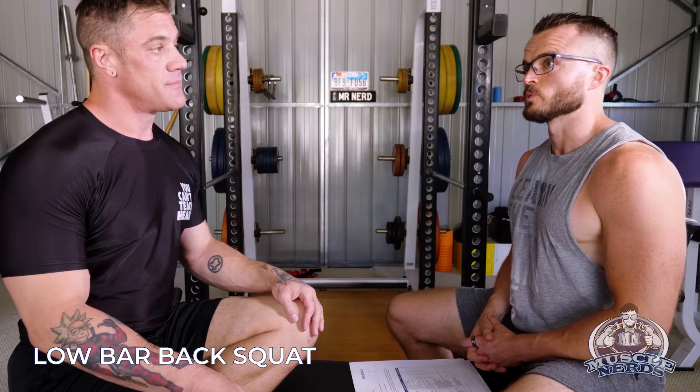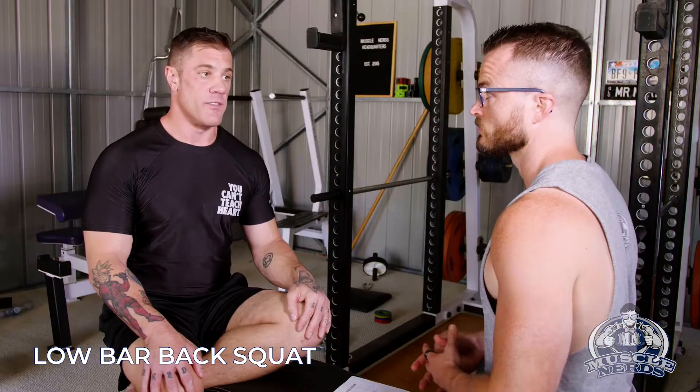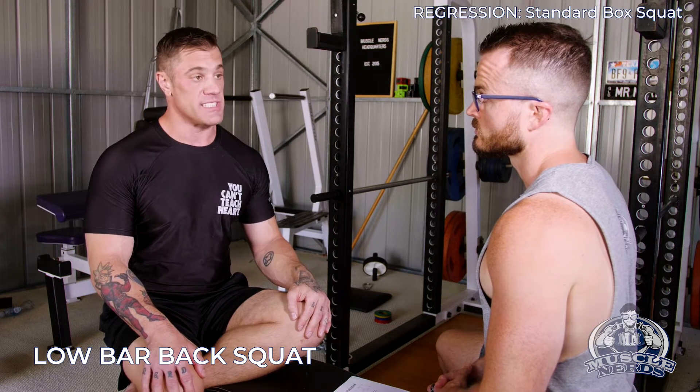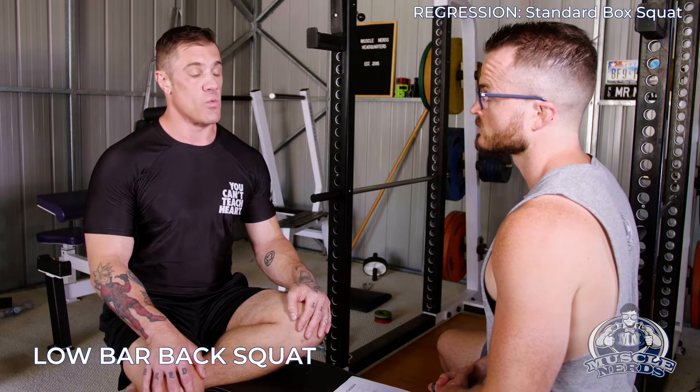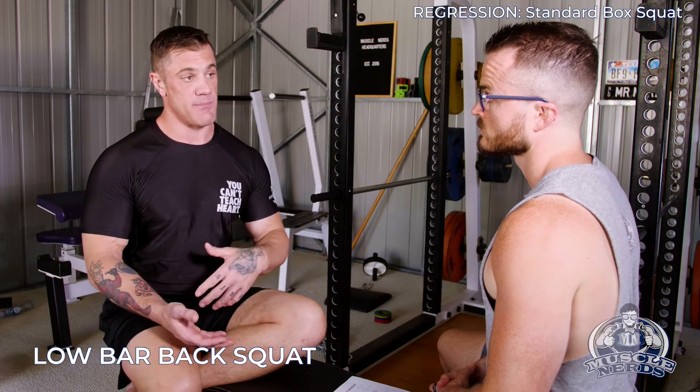In terms of regression — with a high bar squat we were able to regress with heels elevated. Can we do the same with the low bar? No. A good regression would just be doing a standard box squat, using a box as guidance of where you need to go back and being able to sit back really hard.